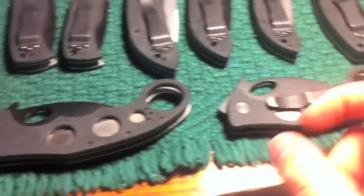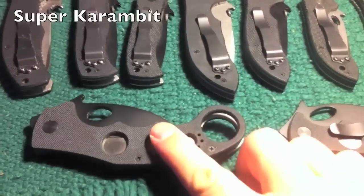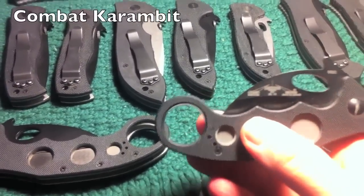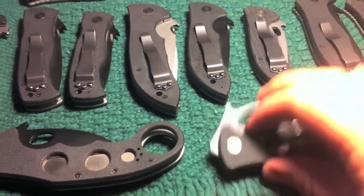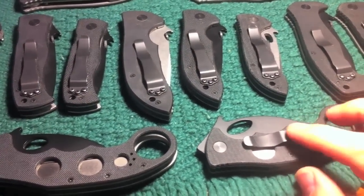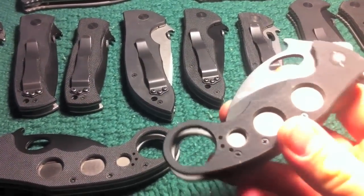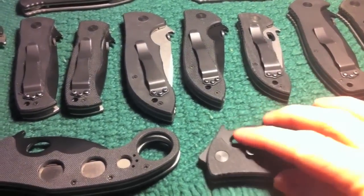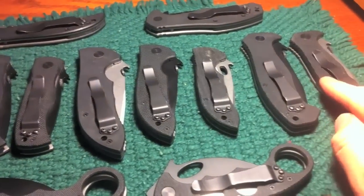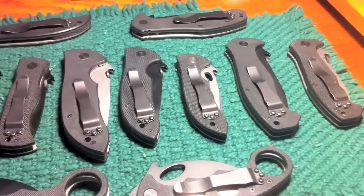Down at the bottom we've got the Karambits — however you want to pronounce it. We've got the Super version, which is a 3.2 inch I believe, and the Combat Karambit, which is 2.6 I think. I carry the Combat Karambit all the time — it goes into my left pocket 4 or even 5 days a week, anytime I'm wearing jeans or heavy canvas style. That will be in my left pocket as my defensive knife, and either the Mini CQC-15 or the Micro Commander will be in my right pocket as my EDC.